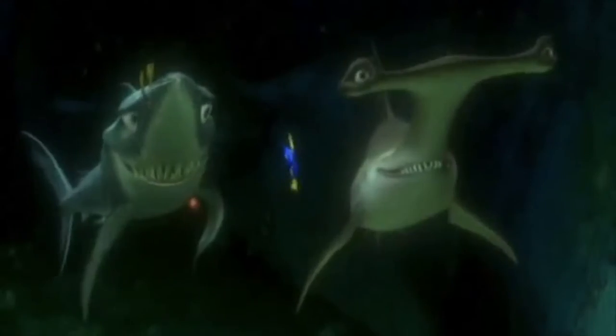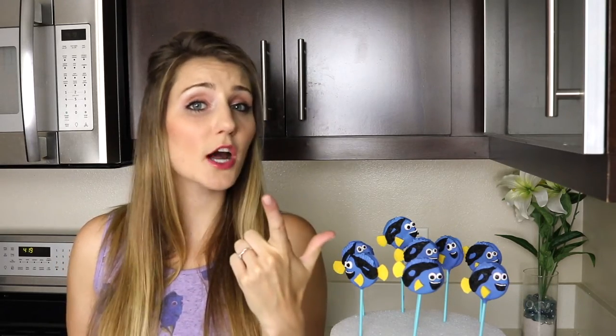Getting back to today's PLB treat, these Dory Oreo pops. Oreo pops are one of my favorite desserts. You can never go wrong with Oreos, especially if they're double stuffed. The only thing better than a plain Oreo is an Oreo dipped in chocolate, and the only thing better than a chocolate dipped Oreo is one that looks like a Disney character. So without further ado, let's break it down now.